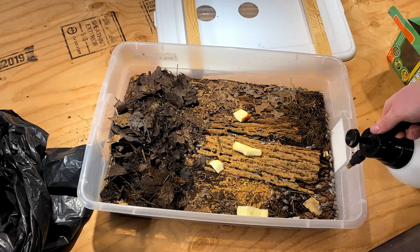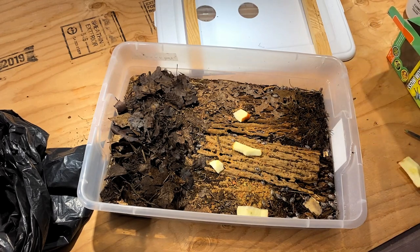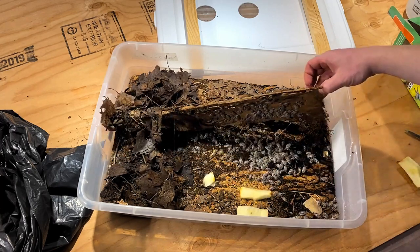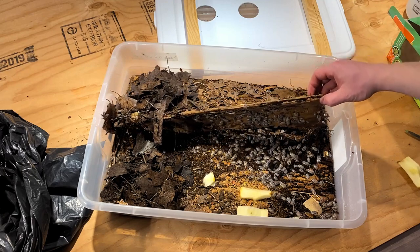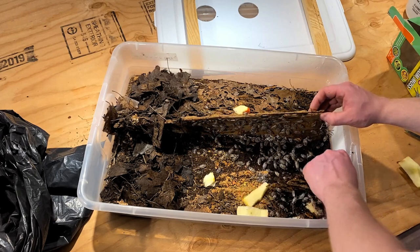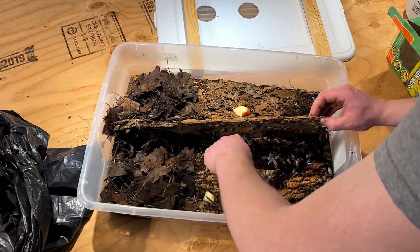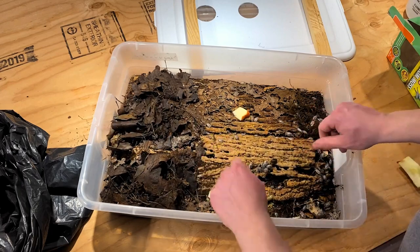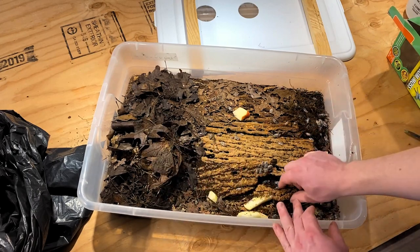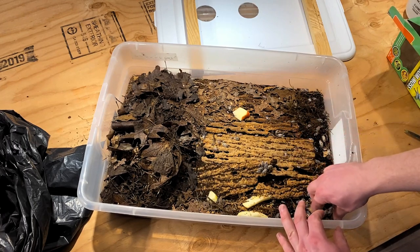Let me give them a nice spritz down. Then we'll go in for another bark flip to see how this culture is doing — just as prolific as the other one, if not more so. There are isopods underneath both pieces of bark. This culture is almost ready for a third piece of bark. It's good to keep bark up off the ground to give them a safe place to hide; eventually it does decompose but you want to give them as much space as possible.